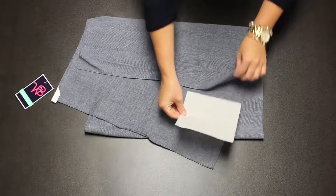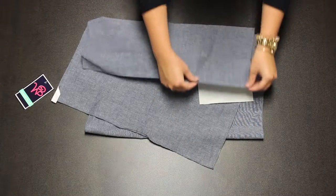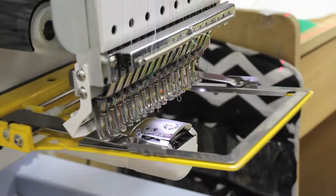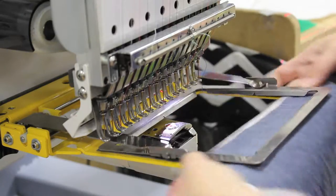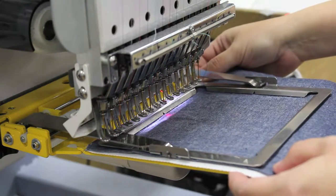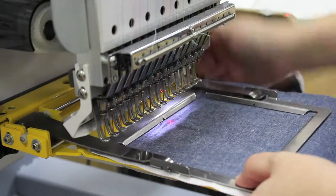You will need one sheet of tearaway backing. Slide the scarf and backing onto a 6 1/2 by 5 inch slimline clamp frame. Frame the scarf with the tag hanging down to the right. Monogram should be in the left corner opposite the tag.